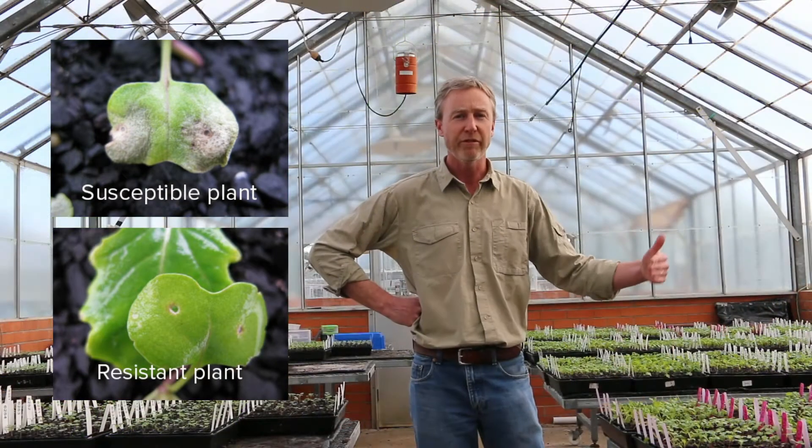And from that pattern, we can infer which resistance genes are in each cultivar. And that's really, really important knowledge for the grower, because once you know what the gene is, we can classify our cultivars into different resistance groups.